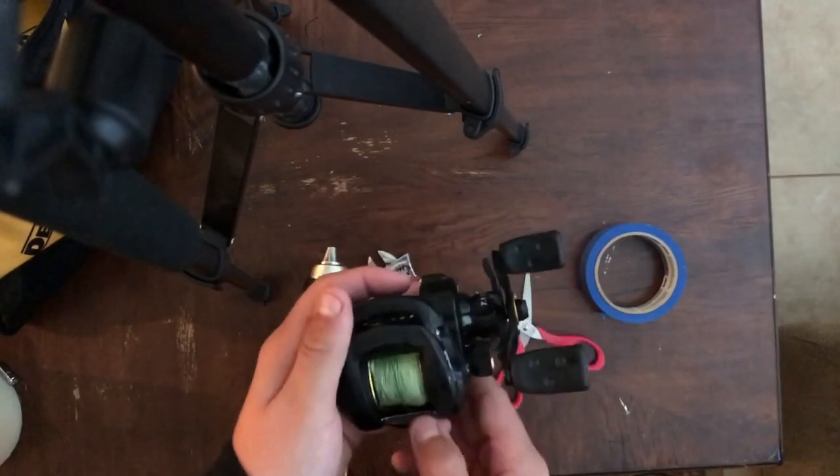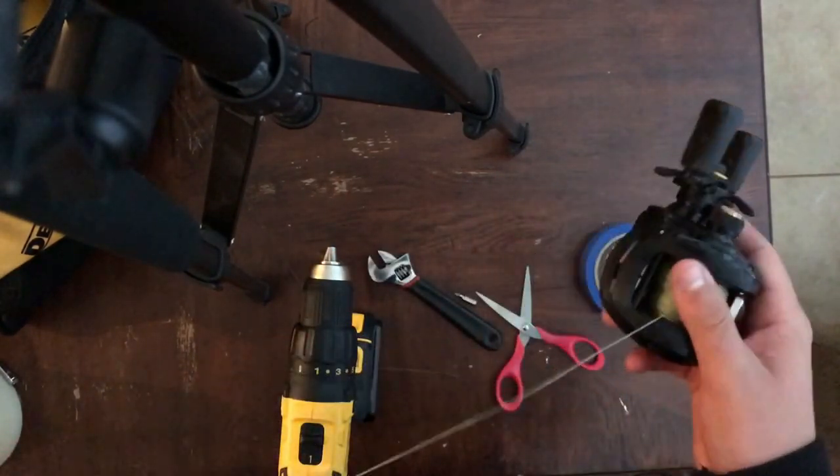So guess what? With my Abu Garcia Pro Max reel, that's what we're going to be doing today. So here we have the fishing reel, but first let's take out the line.